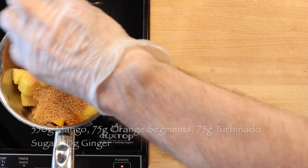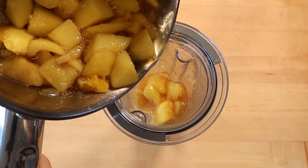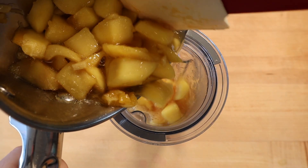Then simmer until the mangoes are soft, about five minutes. When cool enough, blend until smooth and strain through a fine sieve.